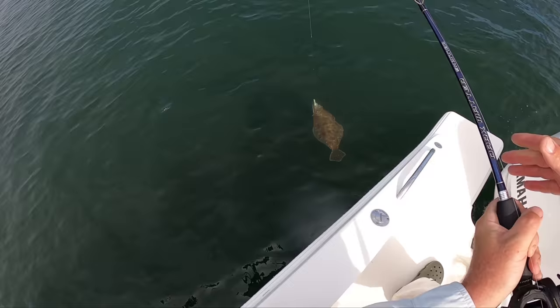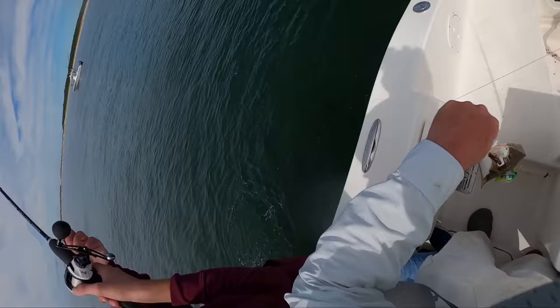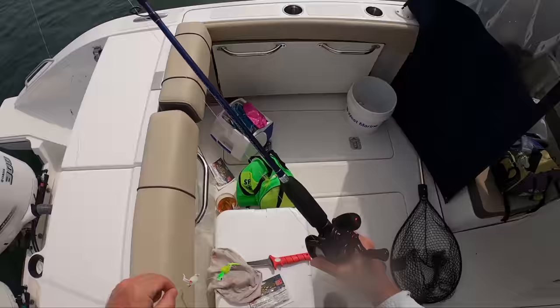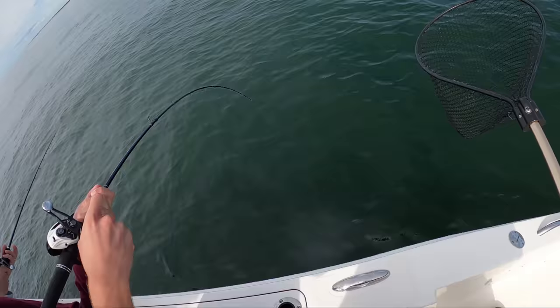Catch and release time now. What do you got there — shorty or keeper? On the mark again. Here we go. I'm getting a net. That's a good fish there. Take your time. That's a beauty.